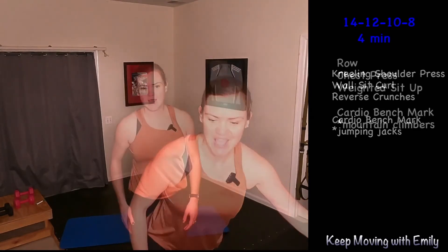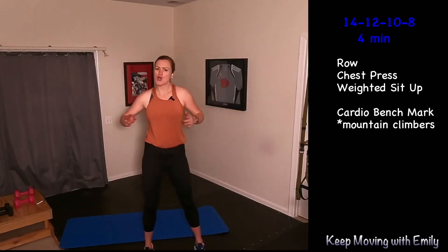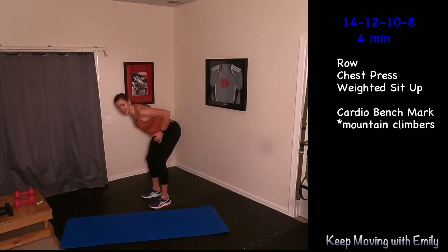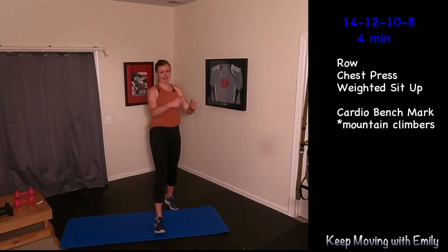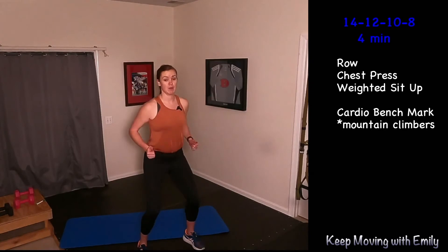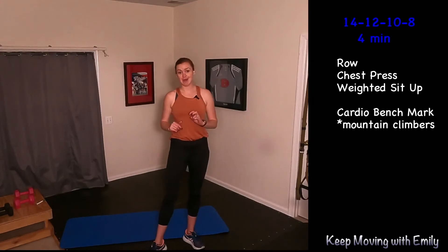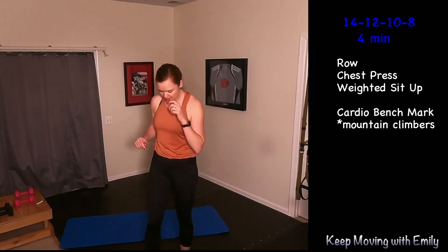One more round — you got this. Take a big breath, grab some water. Round number three, final round. We're going for rows, chest press, weighted sit-ups, and then that mountain climber count. If you forgot to count, just give me 30. Rows: we hinge at the waist, booty comes back, pull those elbows in, reach and pull. You can also use a TheraBand around a pole in a squat and pull. Chest press: on the floor, elbows come wide and push — you can be in a bridge if you want. Then we'll do a weighted sit-up: grab one weight and we'll do sit-ups. Then those mountain climbers. We're here for four minutes starting at that row count of 14, dropping by two each time we go back to the row.